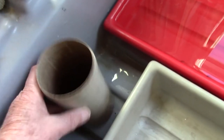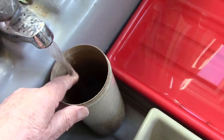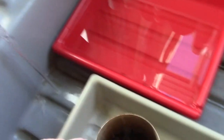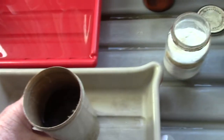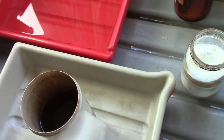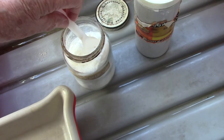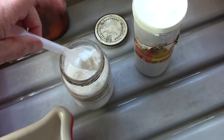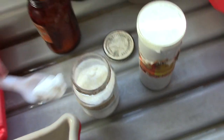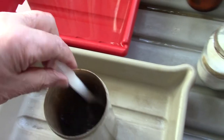Then in another warm water mix we're going to mix up the thiourea — or thiocarbamide, my two names for it. This doesn't smell. The smelly version is if you use sodium sulfide, and with sodium sulfide you don't put any hydroxide in. Now this chemical is a bit dangerous so we don't breathe in any of the powder — it can be a bit dangerous, so be very careful. We dissolve that in the warm water.